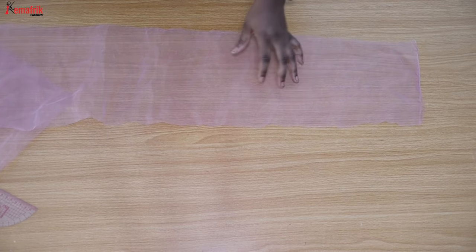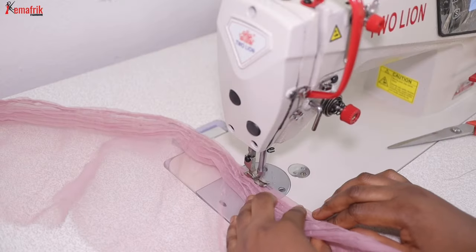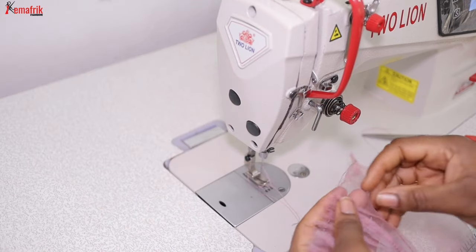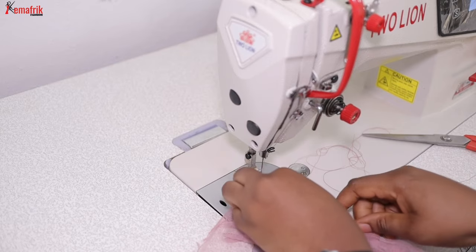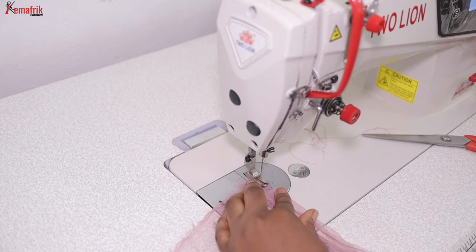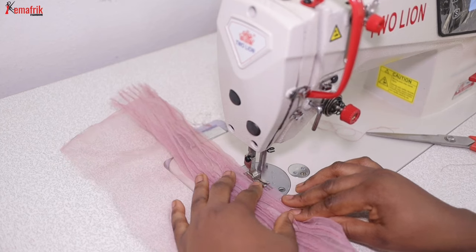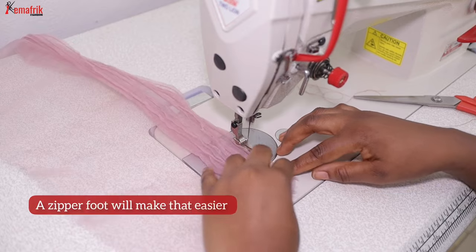Start by cutting out the width and length of the organza fabric that you need. Fold a tiny bit and stitch about three quarters of an inch or one eighth of an inch thereabout — you are just going to be folding half an inch apart. The seam you are sewing should be about one eighth to one quarter of an inch, just wide enough for you to pass the fishing line into it. You don't need anything wider.